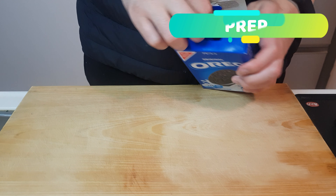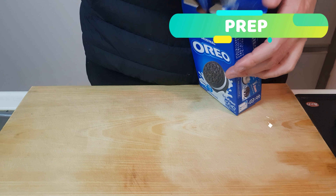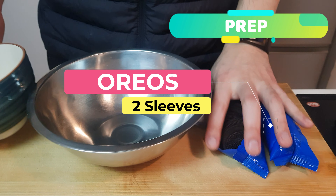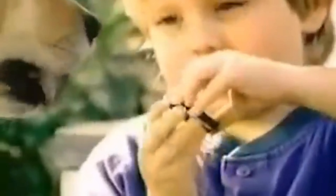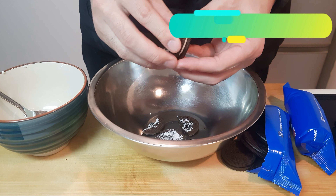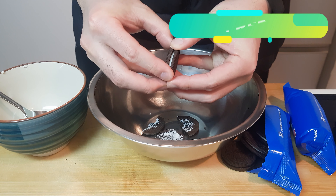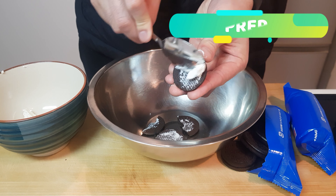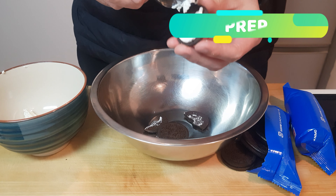Let's get started by opening up a sleeve or two of these Oreos — there are about 10 Oreos in each sleeve. First things first, we're going to separate the icing from the cookie. Pry it open and then scrape out the icing with a spoon. You don't have to worry about getting it perfect.